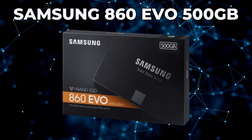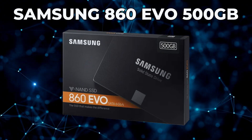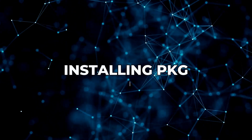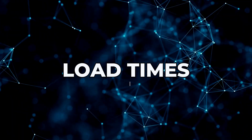I swapped my hard drive with a Samsung 860 EVO 500GB SSD and did some testing with it. The four tests I'll cover are: copying a package file from a USB drive to the storage drive, then installing that package file, creating backups with Multiman on my jailbroken PlayStation 3, and testing the load times of a backed-up game. So without any further ado, let's get right into the tests.